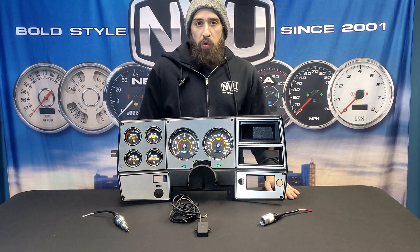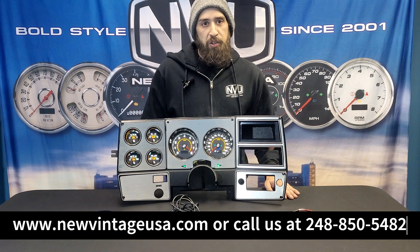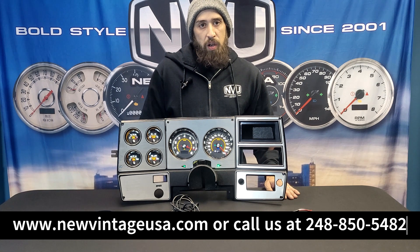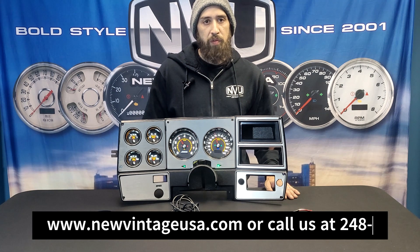So if you have any more questions about speed sending units, please check out www.newvintageusa.com, or give us a call at 248-850-5482. New Vintage USA — where style meets performance.